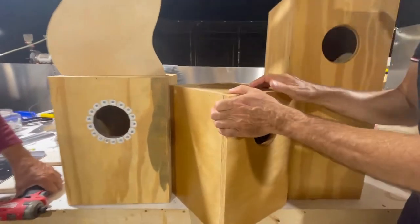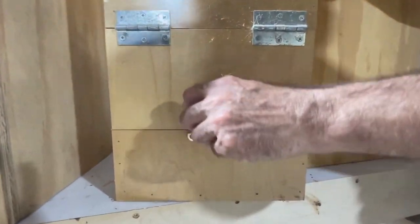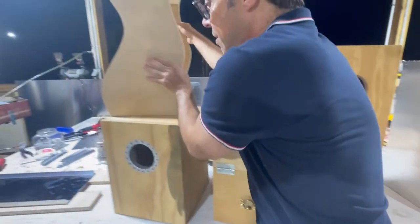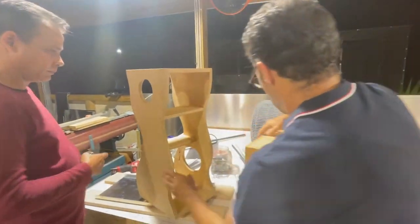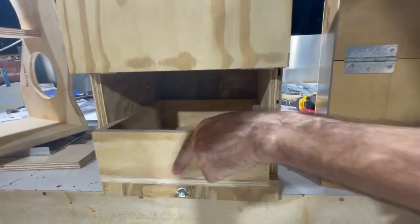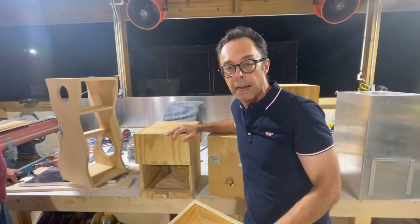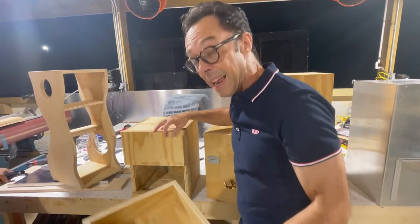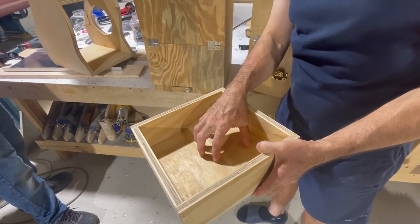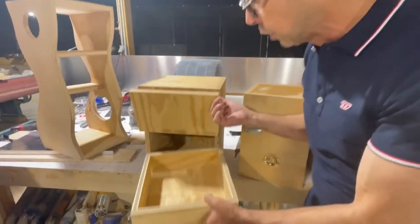Quaker parakeets, for example, are notoriously dirty. So what you want is a nest box that has a drawer that comes out — you can replace it. Quaker parakeets don't like a lot of disturbances, but to keep them clean, this is a simple process. All you do is just change the inner tray. You do it quickly, you don't disturb the parents, and you achieve your goal.